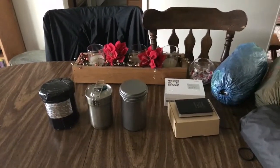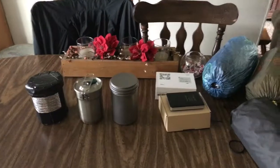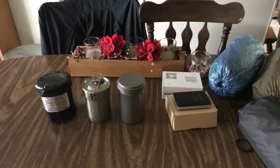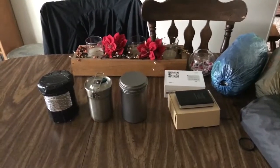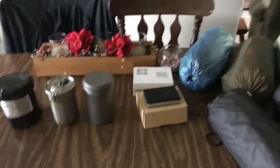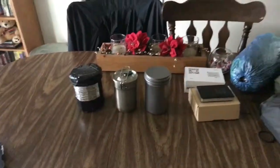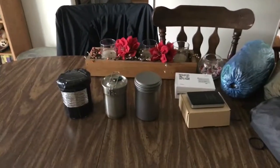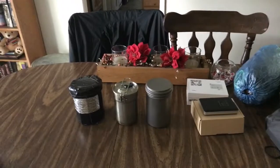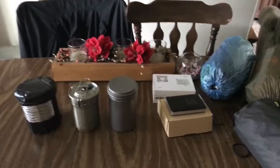I hiked the Mojave Desert last year with a 20-pound base weight, and when I got home I decided I was going to lighten my load. It's not all about gear, but the reason I'm going ultralight is so that my kids can come with me and their pack will be light enough for them to enjoy.